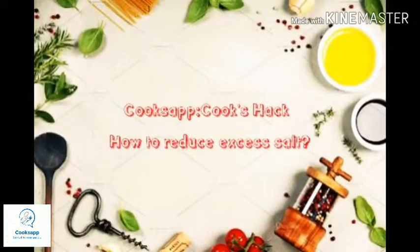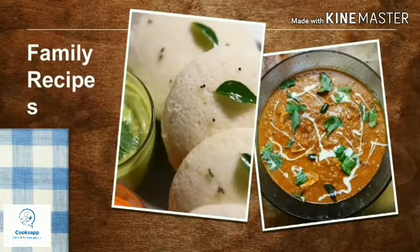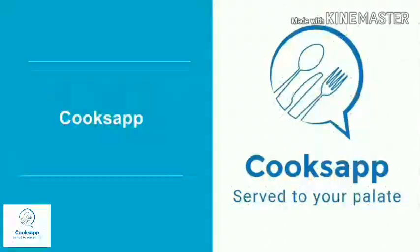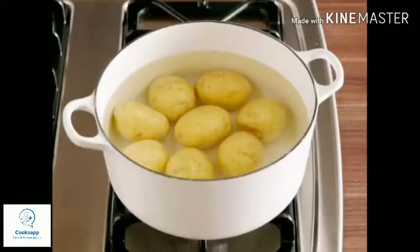Hey friends, welcome to Cook's App! I hope all of you are doing good. This is a video about how to reduce excess salt in our dishes. I think all of us have faced that problem, so I decided to do a video on different options on how to reduce salt.